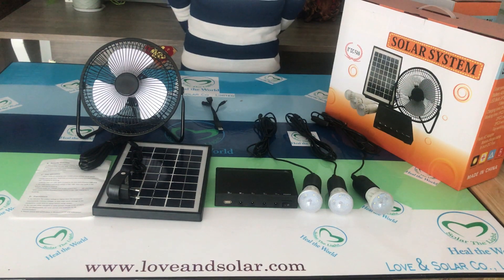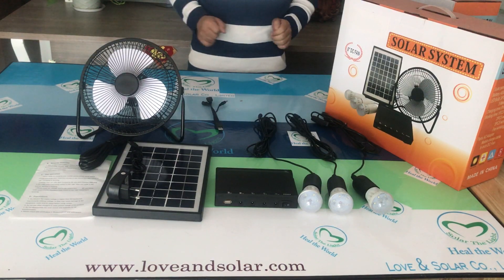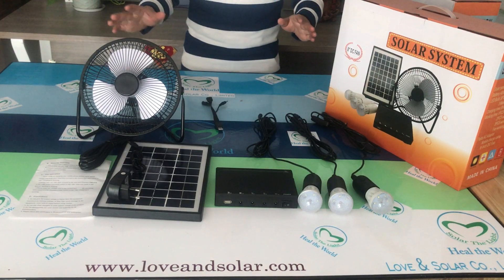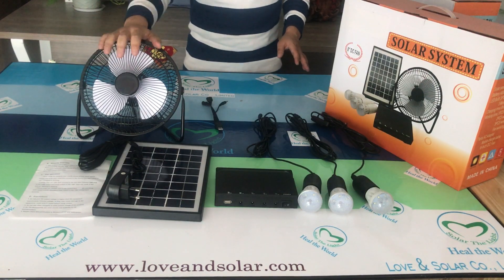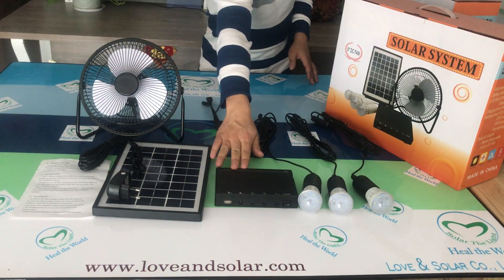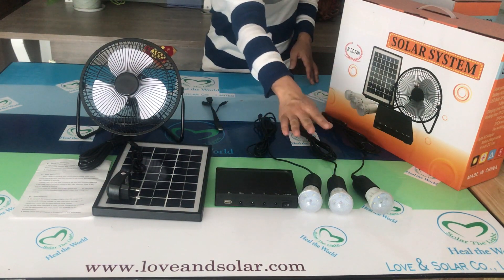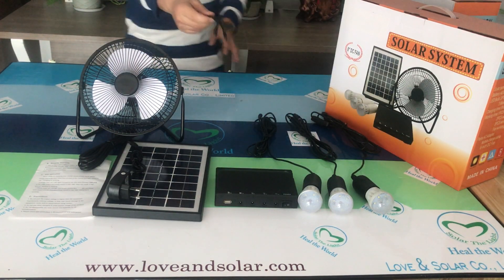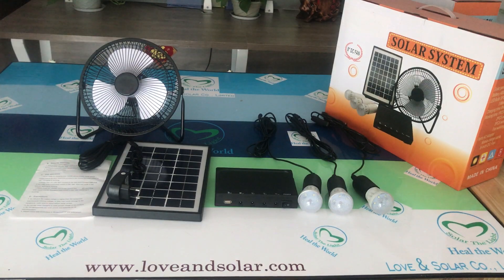Love Am Solar. Today I'd like to show you our solar lighting system with fan — solar fan. Inside the box is the solar fan, the solar panel, the battery case, the LED bulb lighting system, and the connector to charge your cell phone. Let me show you the details.